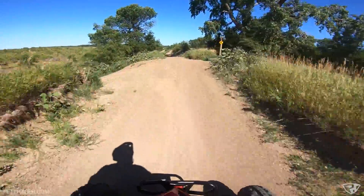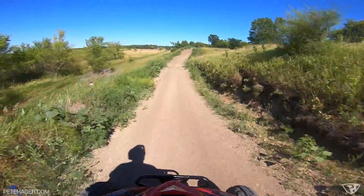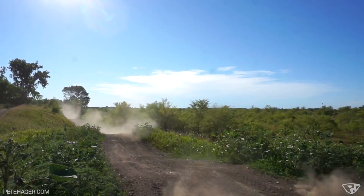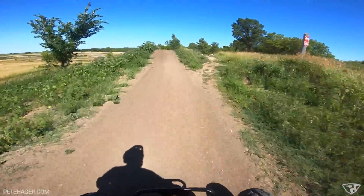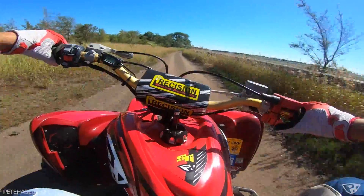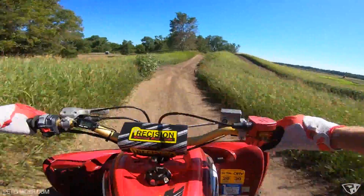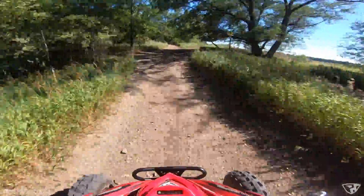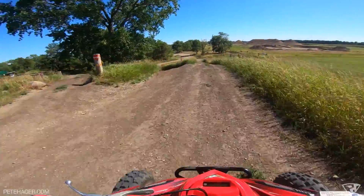There is a big double up here and I am going to try it. This might be the biggest jump I have ever done with the Raptor right here. Wow, that is sweet — that is a bad kink right there. Haven't even come close to bottoming out the shock, I'm pretty sure. Soaking up everything.